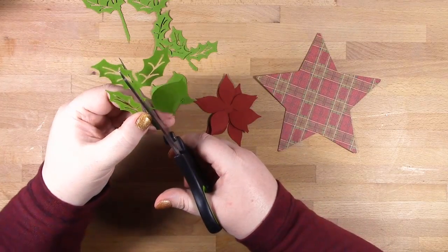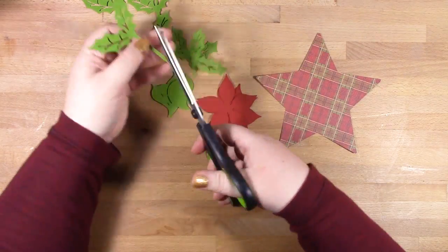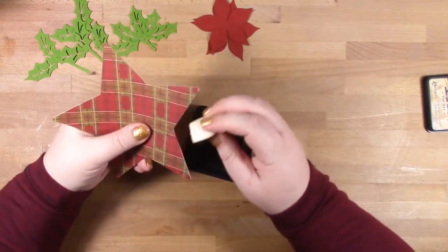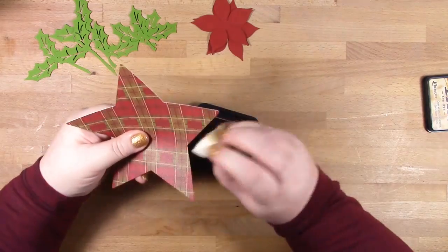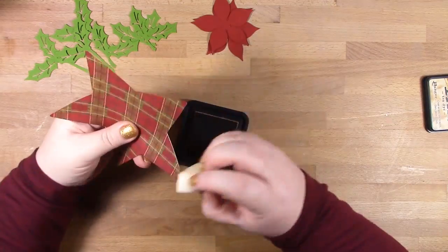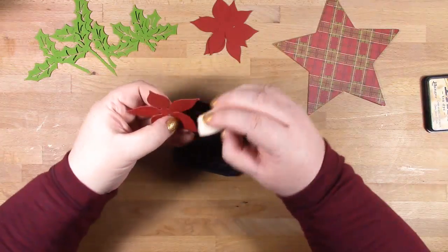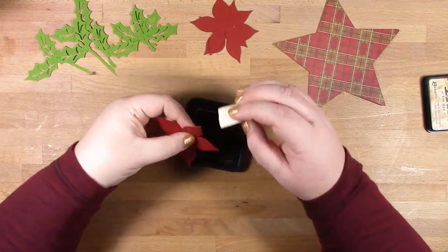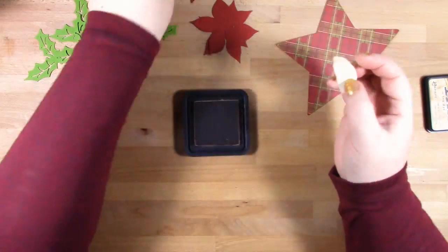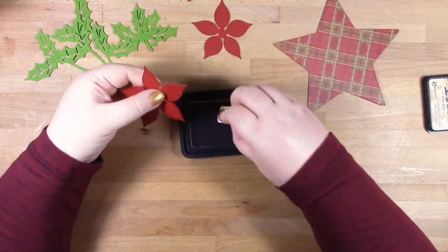First of all I'm going to prepare my holly leaves, so I'm cutting off the robins and discarding them — or you could save them for another project. Then I'm using the holly leaves, and I'm going to go around all of the elements including the top layer, which is my pattern paper piece for the top of my box, and distress the edge with some distress ink. I'm using tea dye, but you could use a darker shade — a dark green on your green, and a dark red or burgundy on your red pieces.